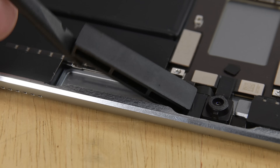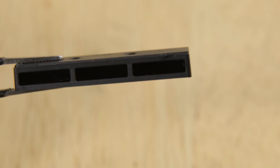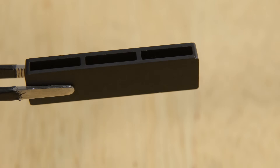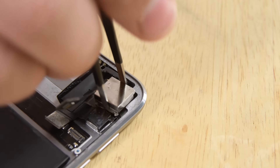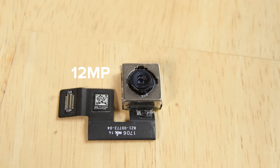Up at the top of the iPad we spy two mysterious black objects — turns out these are just plastic spacers, possibly supporting the display and taking up the space where the LTE antenna would live in an LTE model. Out next were the top speaker chambers, headphone jack, and front and rear facing cameras — the same cameras found in the iPhone 7: a 7 megapixel front-facing selfie cam capable of 1080p video, and a 12 megapixel rear camera that records 4K video.